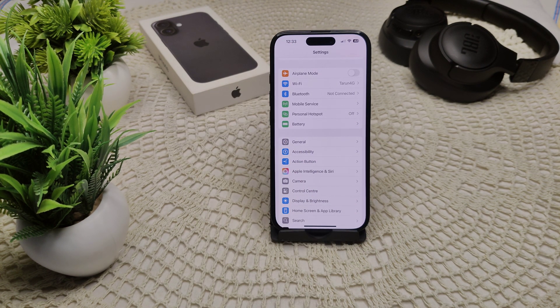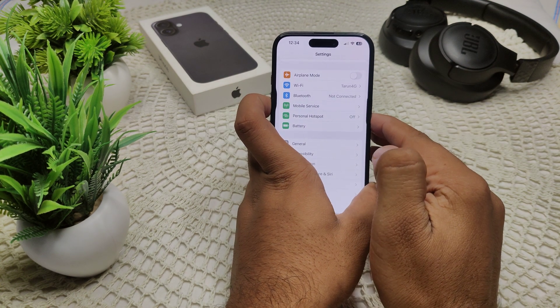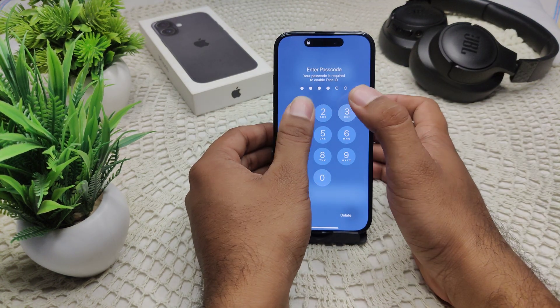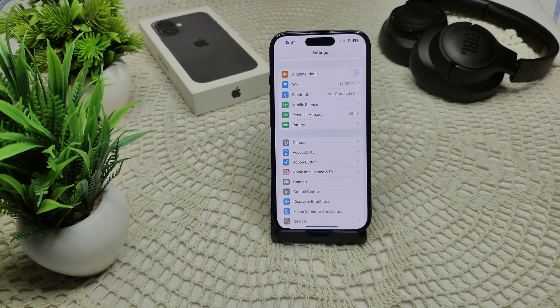If that doesn't work, try restarting your iPhone. A simple restart can fix temporary glitches. Press and hold the side button and the volume button until the power-off slider appears, then drag the slider to the right and wait for the device to completely turn off. After a few seconds, turn your device back on and see if the problem is resolved.